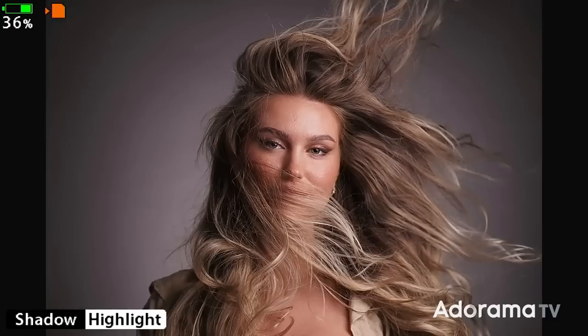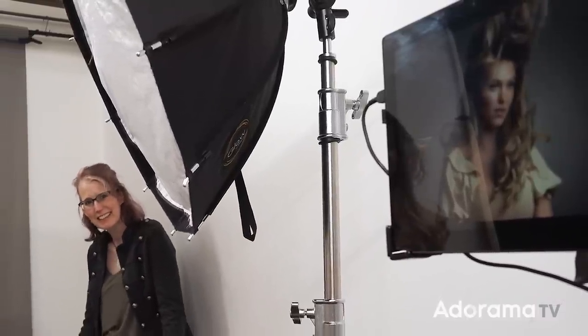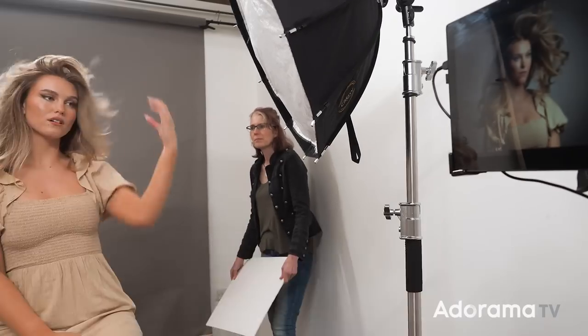Of course, you don't have to stick with the breeze coming in from the front. You can move around and create different looks from different angles, and one of my favorites is to have the breeze coming in from behind.